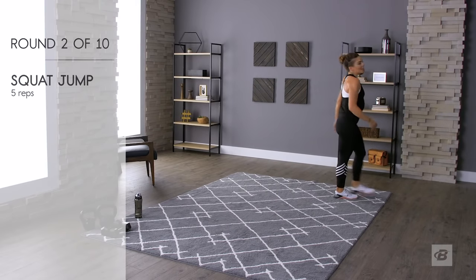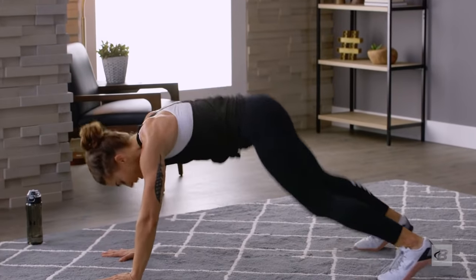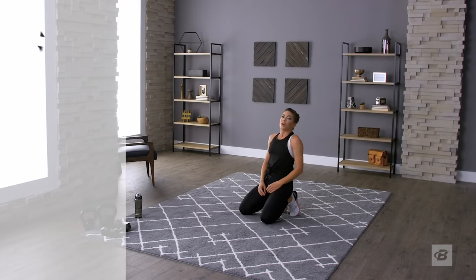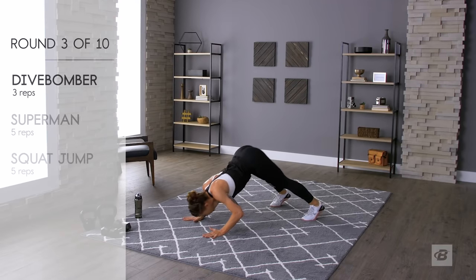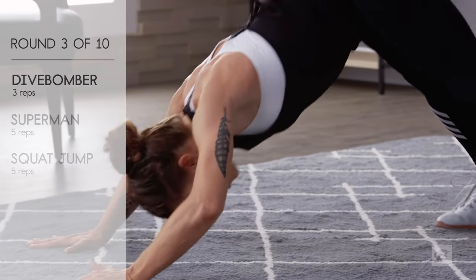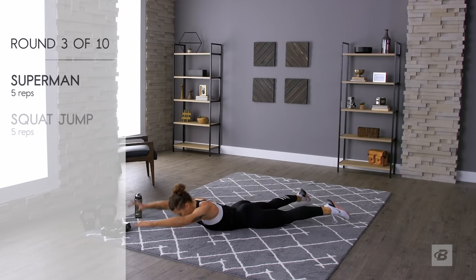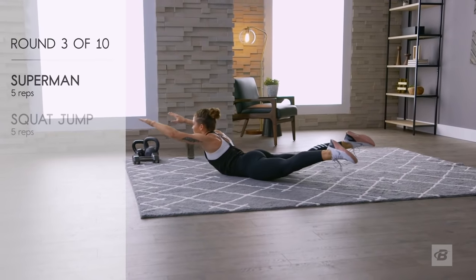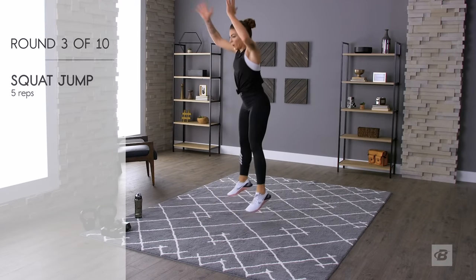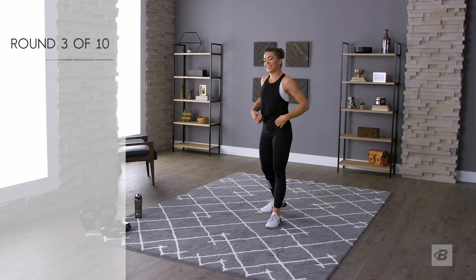Those rests are getting shorter and shorter. Quick modification for the dive bombers in case your arms are turning to jello: instead of the full dive bomber, just go from down dog to plank. So down dog into plank — that's your modification. Dive bombers or down dog to plank: one, two, three. Supermans: one, two, three, four, five. Squat jumps: one, two, three, four, five. Twenty seconds left — not so bad.